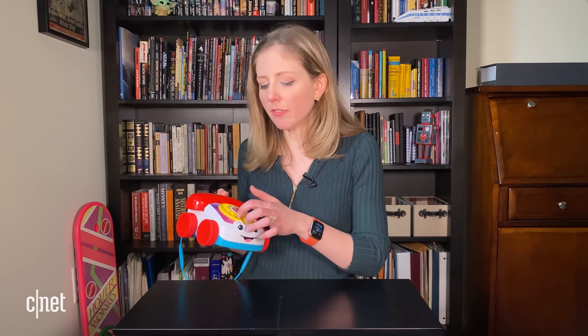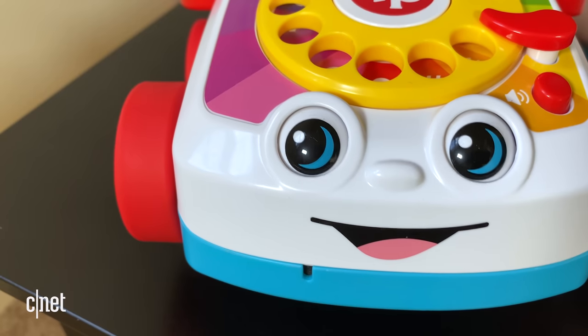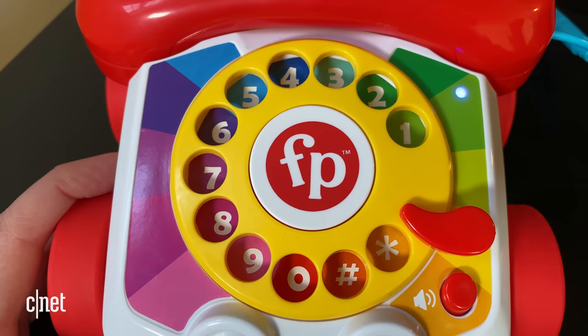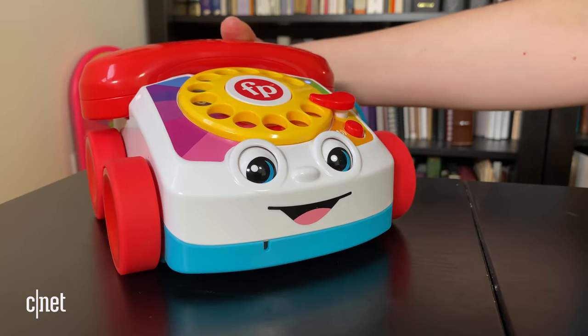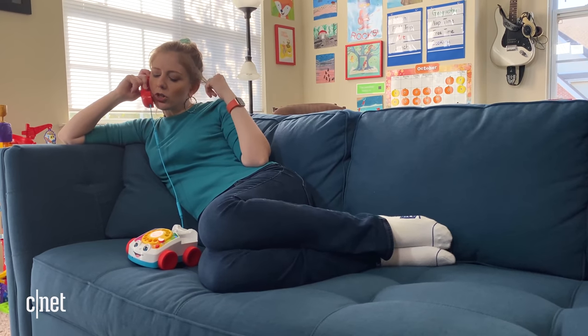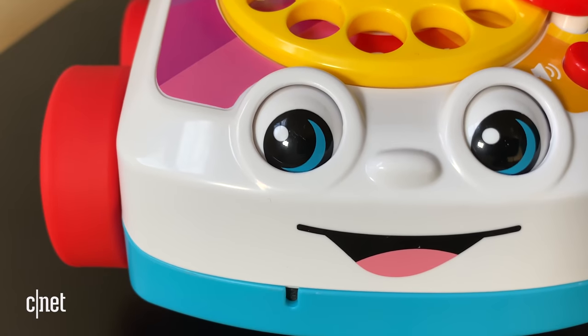If I was ranking the Chatter, I would definitely give it a nine out of ten. The pros and cons: pro — Chatter has got these wobbly eyes, a rainbow palette, numbers. Definitely good to have more of that in my life. Cons: it doesn't have apps, no camera. At least this phone doesn't hide the fact that it is, in fact, watching you. So I appreciate the honesty there.